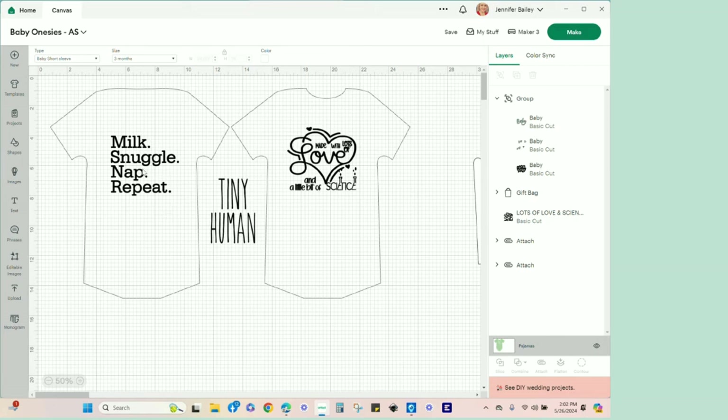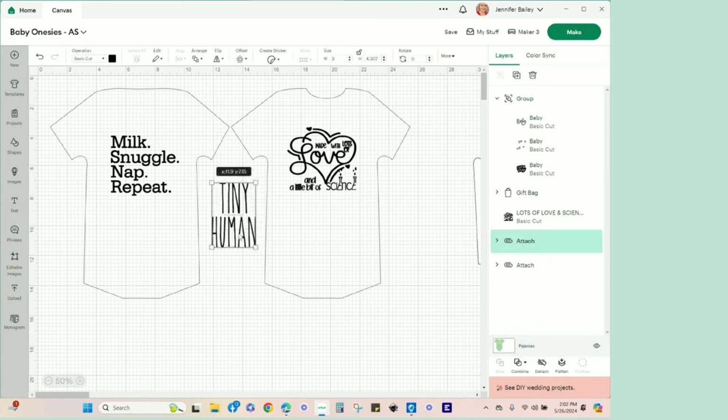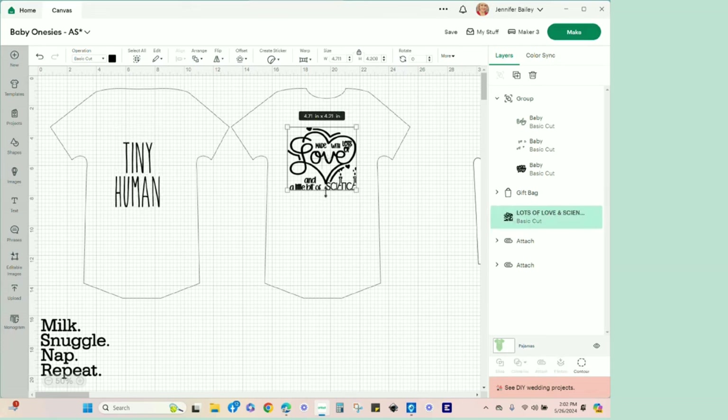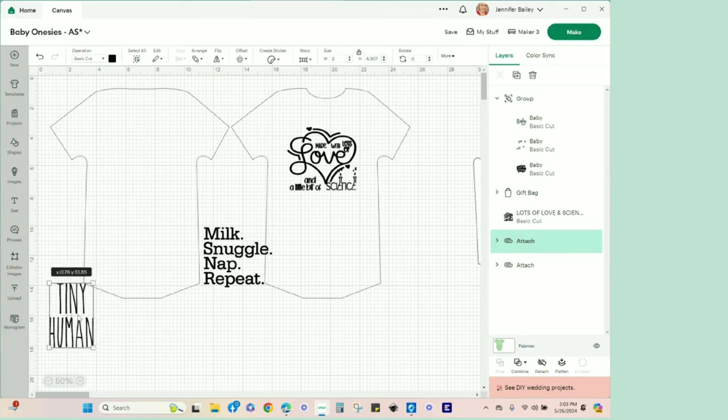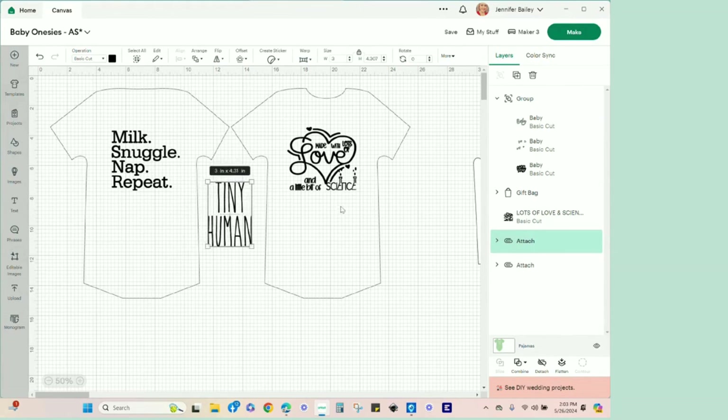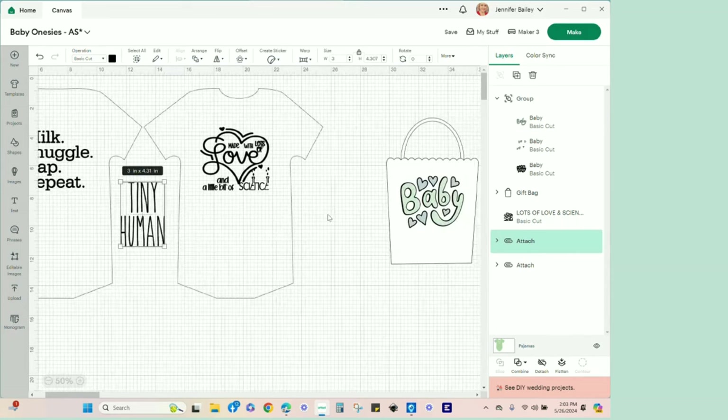This is actually a Beth Adeli-inspired design — I thought it was so cute when I saw her make one. Then in Design Space I found two more designs. One just says 'Tiny Human.' And then this one says 'Made with love — made with lots of love and a little bit of science.' I thought that was so darling because the mom-to-be is a science teacher friend of mine. That is not only cute, but it is a little bit hilarious, and she has a great sense of humor.